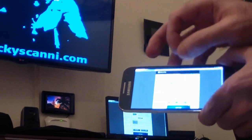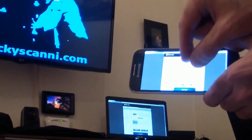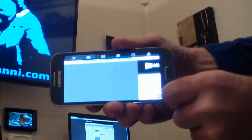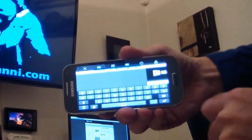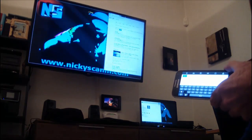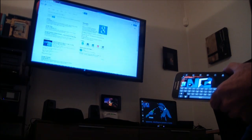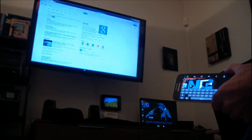I can now navigate to my favorite website from far — for example, sitting on my couch, using the keyboard of my mobile and using the browser from my laptop. With the laptop connected via HDMI to my TV, I can move the browser with the wireless mouse and check out the website on my TV.